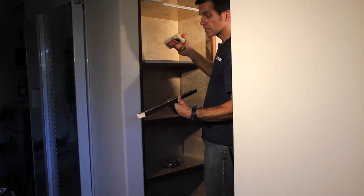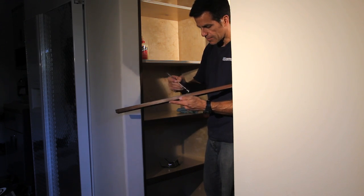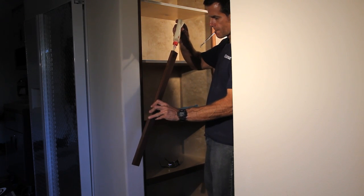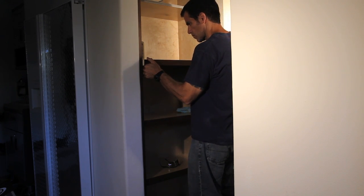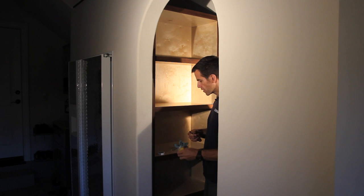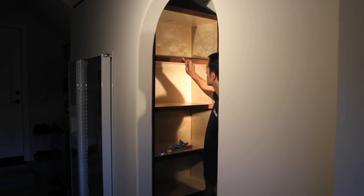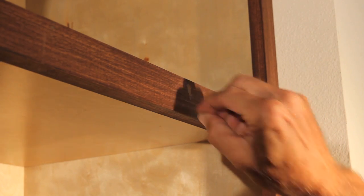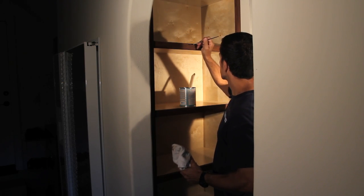Right about now is when you really start appreciating the fact that you got pre-finished plywood and pre-finished your face frames ahead of time. Our cabinet is almost done — last thing is a little bit of wood putty to go ahead and fill up all these nail holes. A little bit of stain over the putty and it will blend in perfectly.